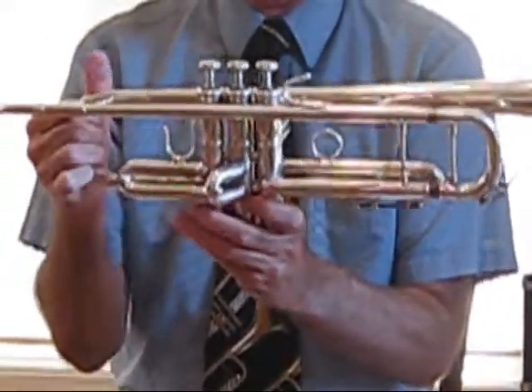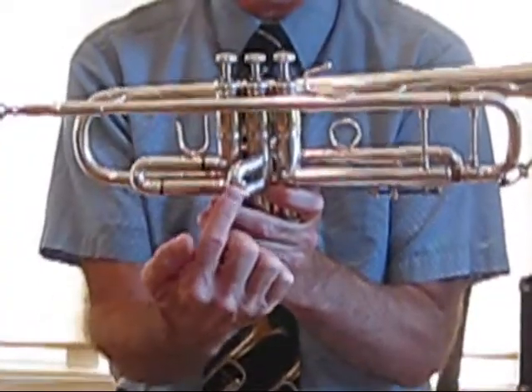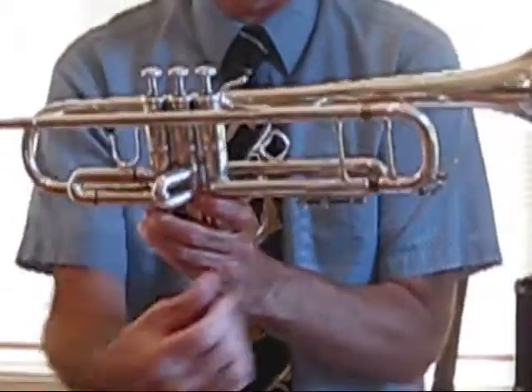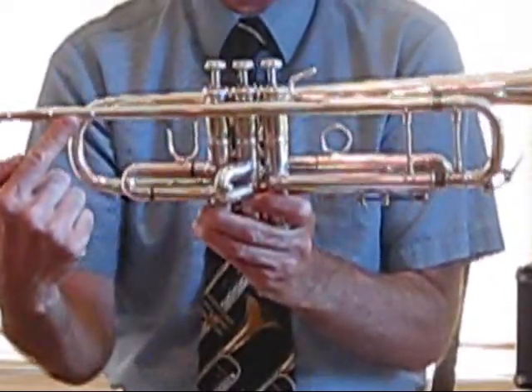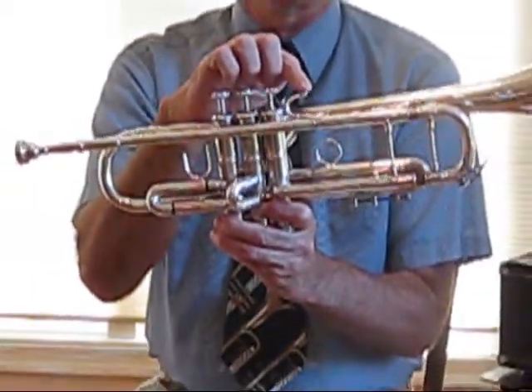There are tuning slides for each of the valves — here is the first valve tuning slide, second, and third. The main tuning slide for the trumpet is here, along with the lead pipe, the mouthpiece, and a rest for your little finger.